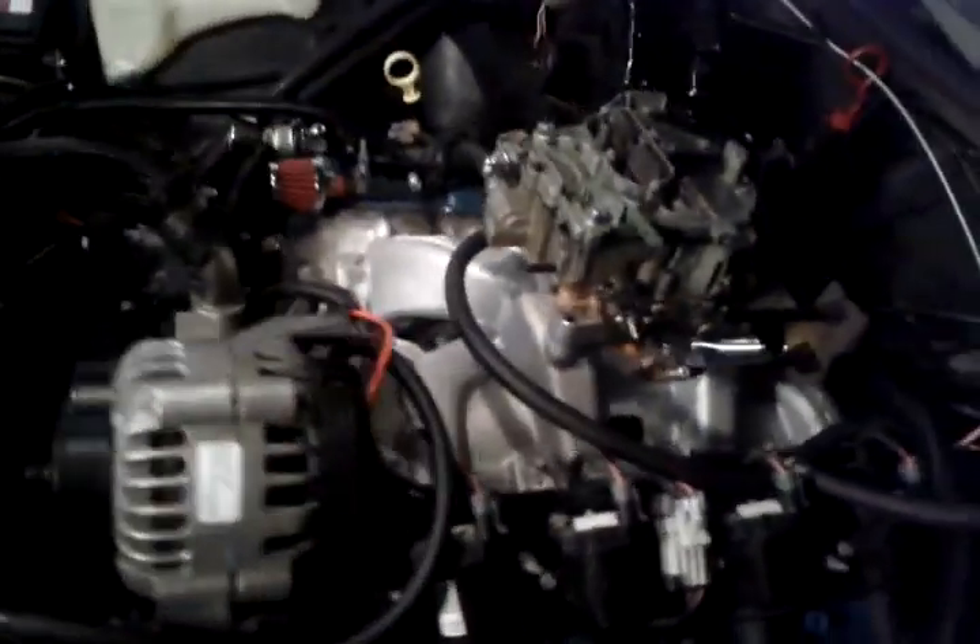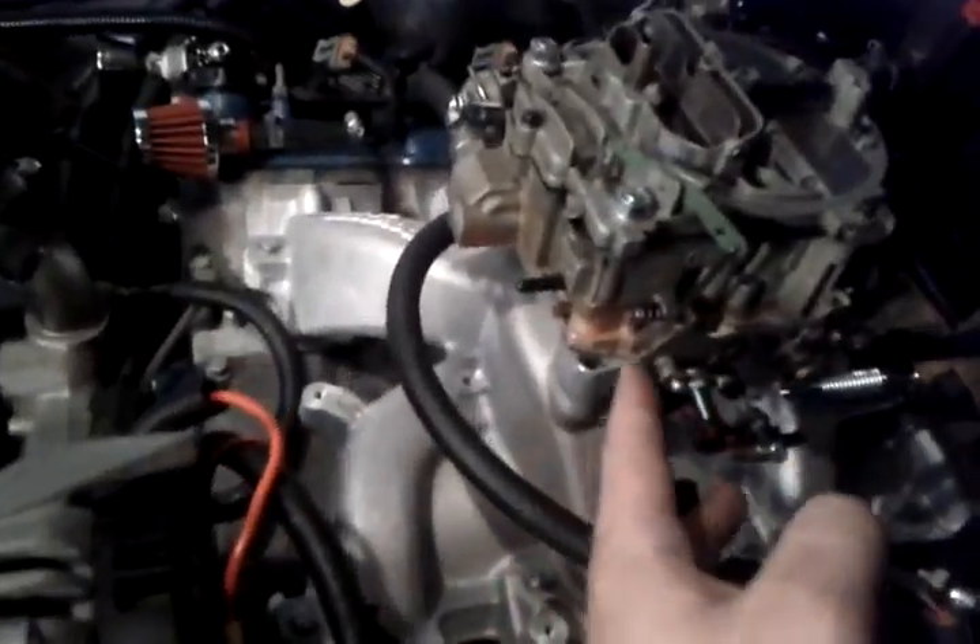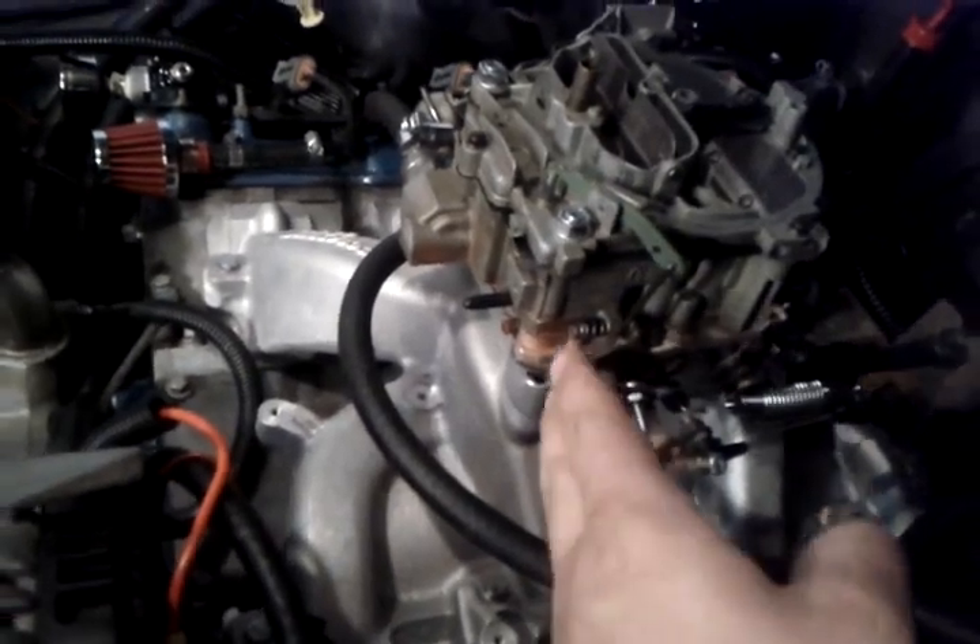I'm going to fire this pig up. I'm going to have to give it a pump. It runs a little rough — I need to check a cylinder.